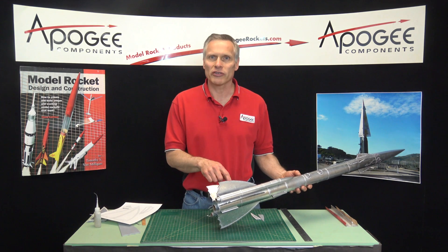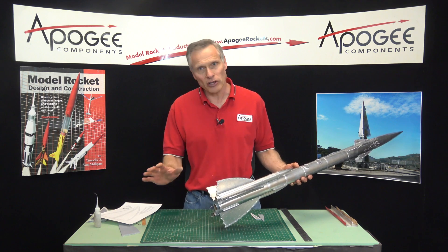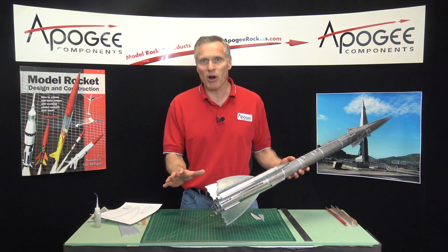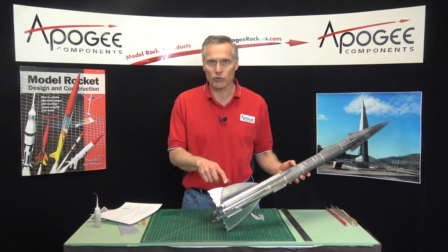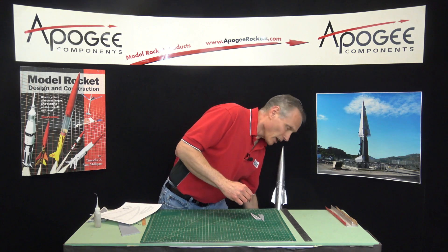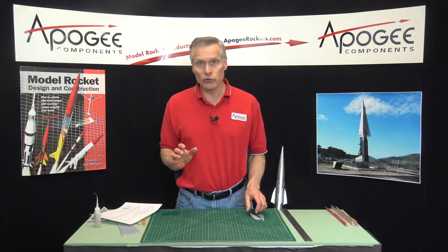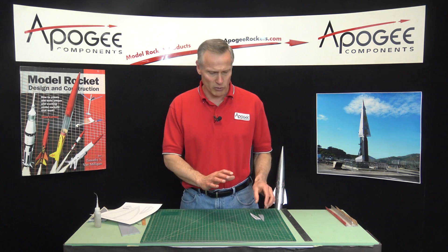Putting the rivets on the fins is purely decorative — that's all it's for. You can leave them off if you don't want to do all the work, because it's going to take you several hours to put all those rivet dots on. I like and encourage you to do the fins separately before you glue them onto the body tube of the rocket.